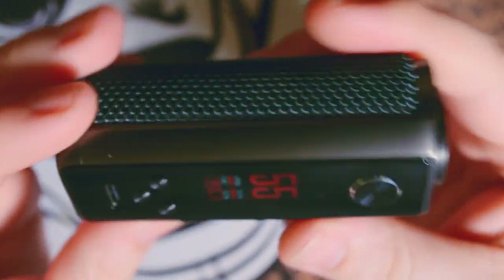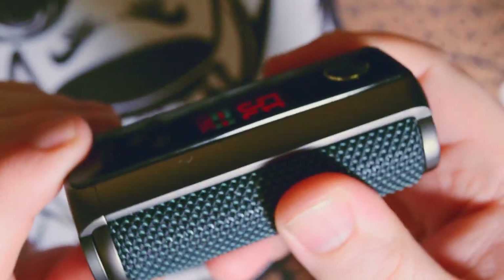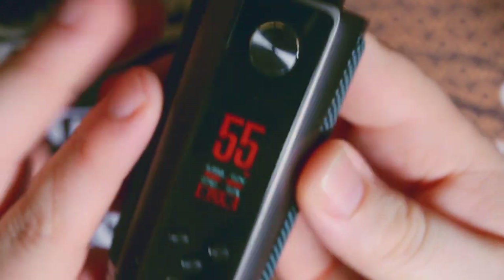It doesn't come open at all. The other thing I like about this — it's so tight. This is not a high-end mod, but I love the fact that there's no battery rattle. I'm shaking it right now — no battery rattle, none whatsoever, not even any button rattle, which is really, really nice.